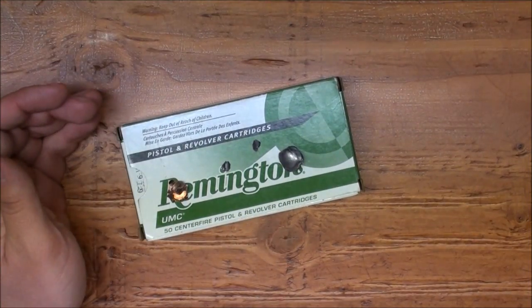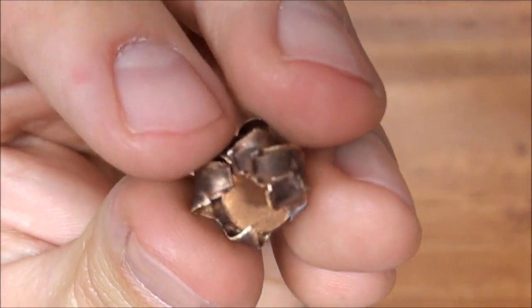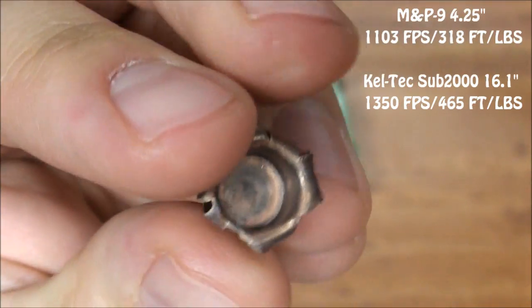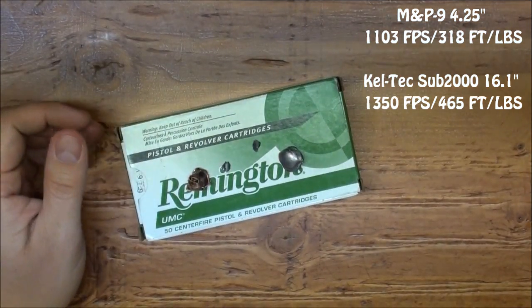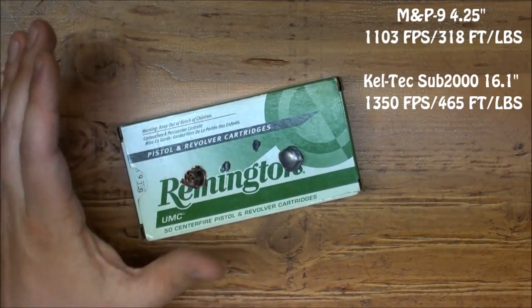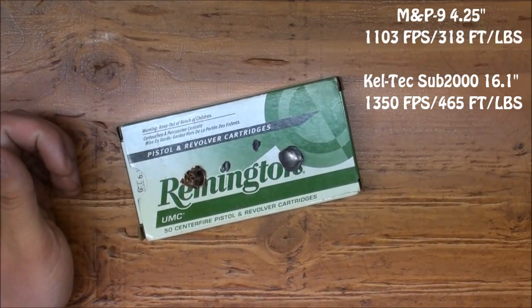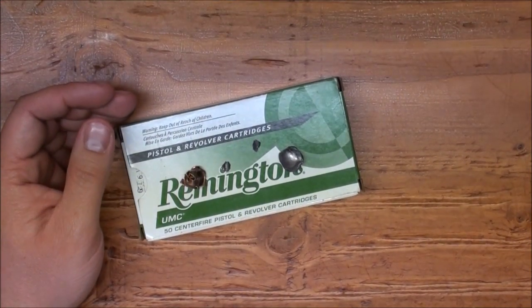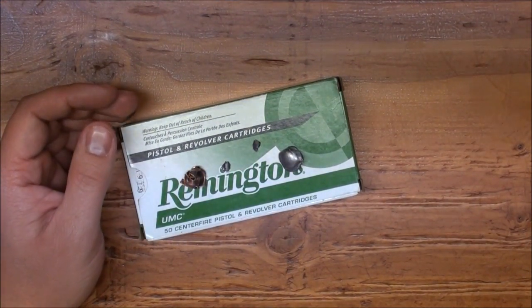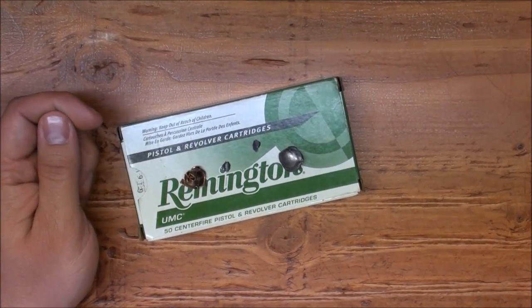You can see there is a definite increase in energy from the carbine over the M&P pistol — I'll annotate exactly what that increase is. We're getting massive energy gains from the carbine, which makes these rounds even more effective and more deadly. Anyway guys, if you have any questions or comments, leave them down below. Don't forget to rate the video and subscribe if you want to see more videos like this. Thank you very much for watching — we'll catch you in the next video. See ya!